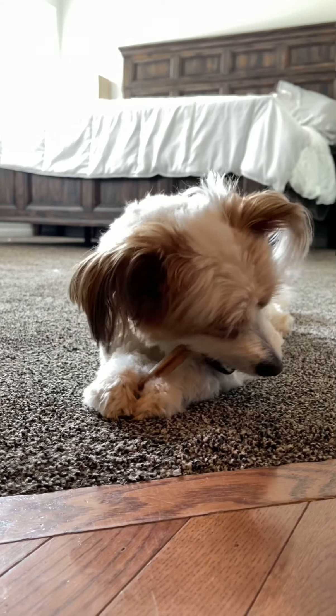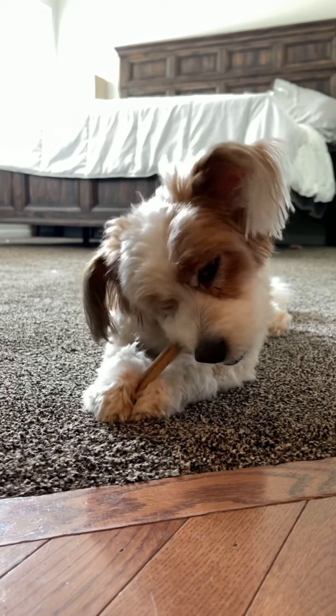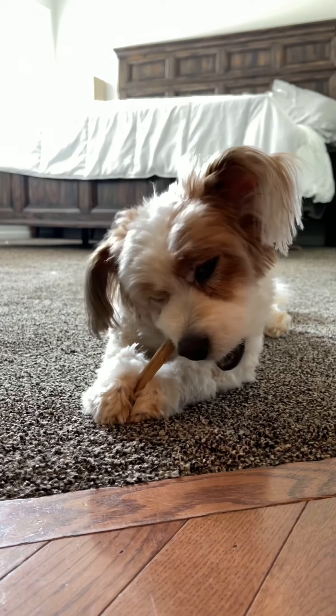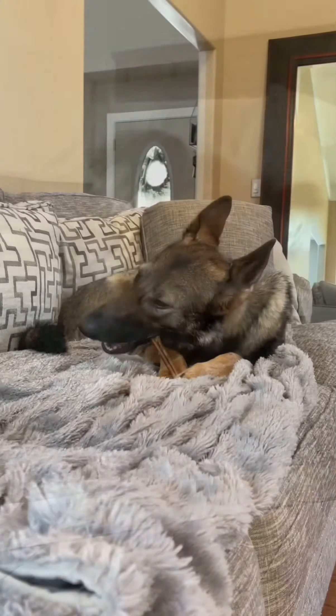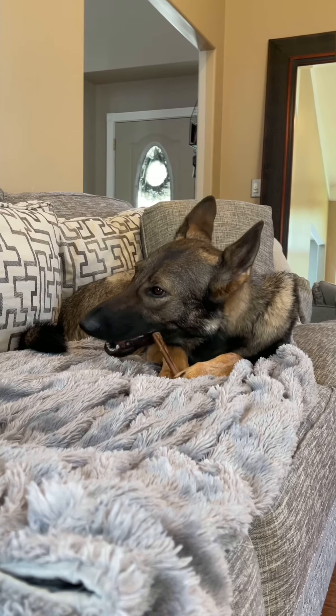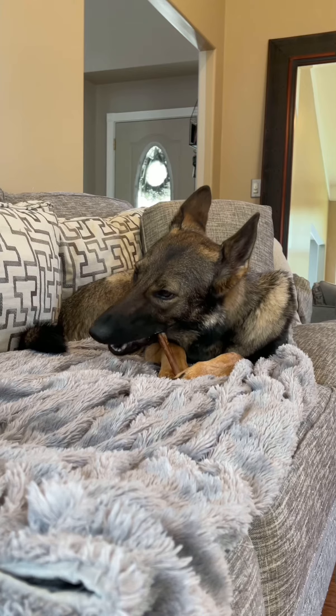Oh yeah, love me some bully stick. They should call these doggy crap, you know what I mean? I wonder why they call them bully sticks. Just think about it — it comes from a bull and it's a stick. Need I say more?